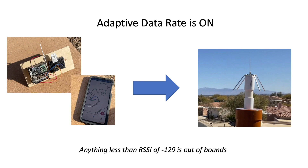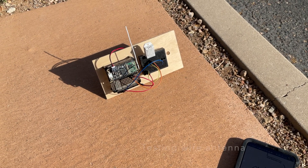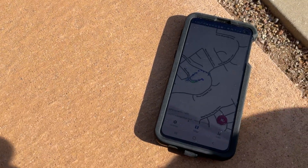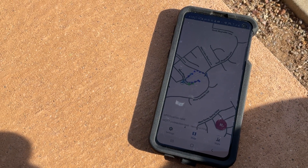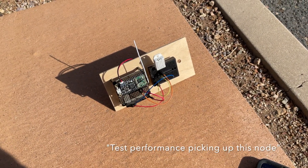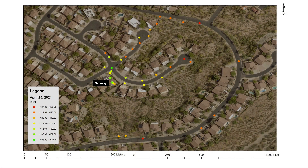Let's first focus on the April 25th survey, which was conducted using a wire antenna. It's Sunday April 25th and I'm taking a walk around the neighborhood with the mapper application to see how well my gateway is performing. Here you can see the coverage in the vicinity of the gateway was good as would be expected, but coverage on the eastern side of the loop was relatively weak with large gaps.